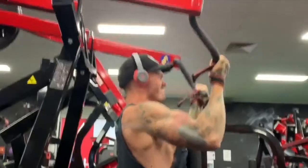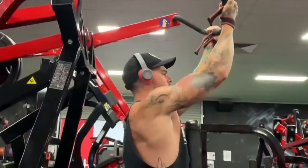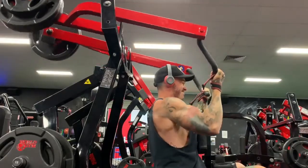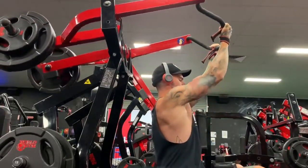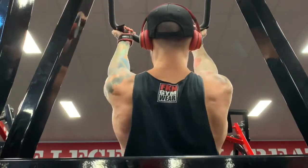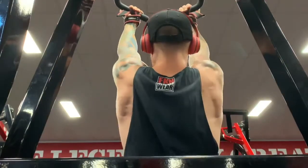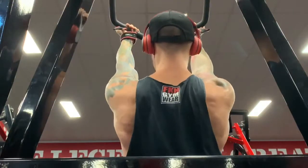Focus on your breathing, which is going to be massive for ensuring you have the endurance to get through your reps. As you're pulling the weight down, breathe out — this is the hard part of the lift. Then take a big deep breath in as you lengthen back to the top of the range of motion.